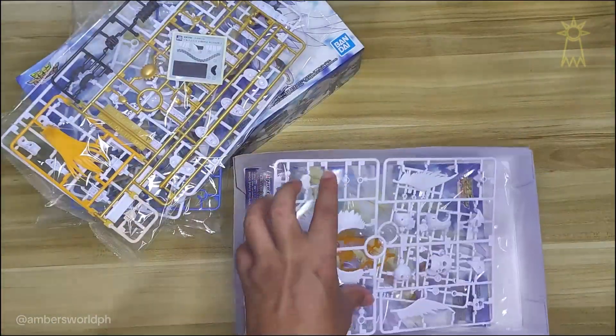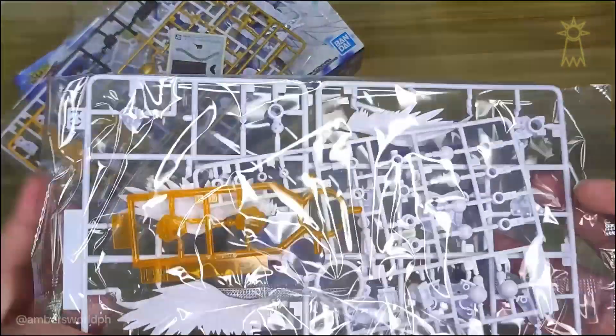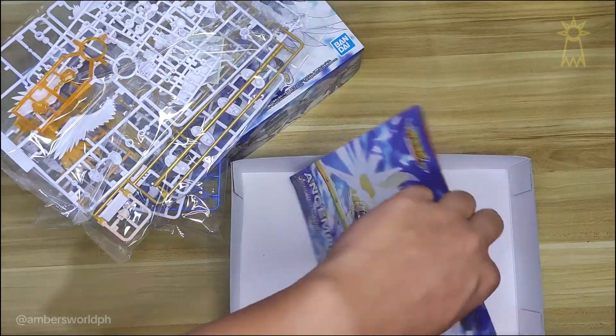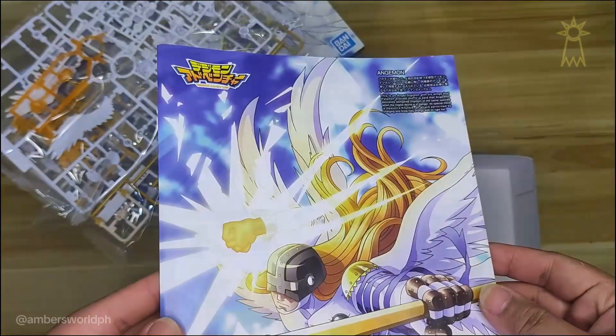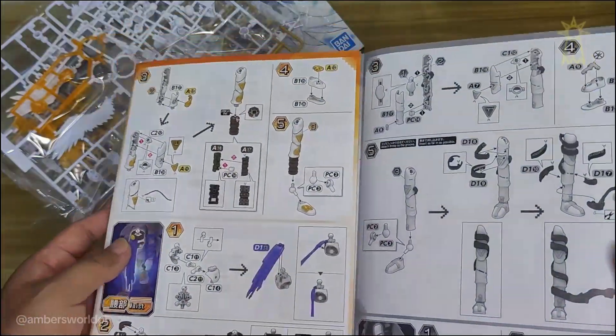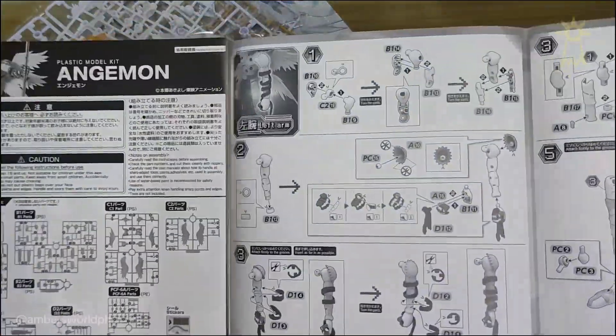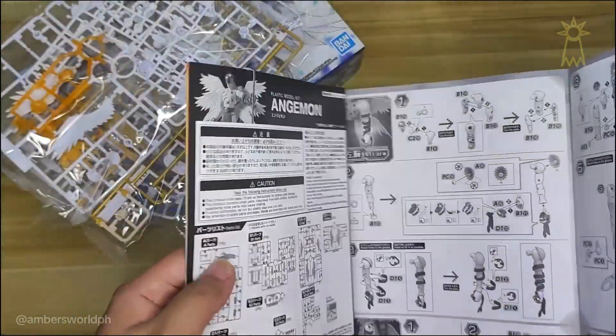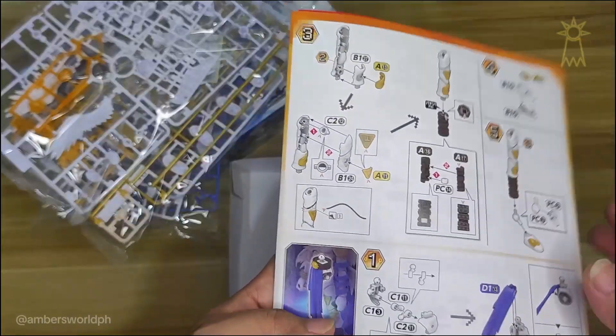I think you need some clippers, but some of the parts in this figure can just be taken out by hand. This is the instruction manual on how to assemble the figure.